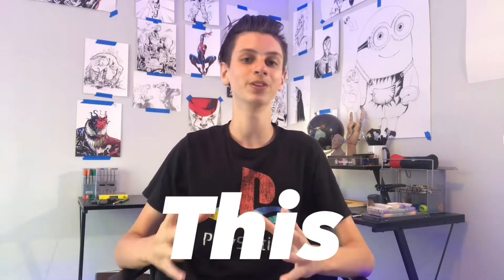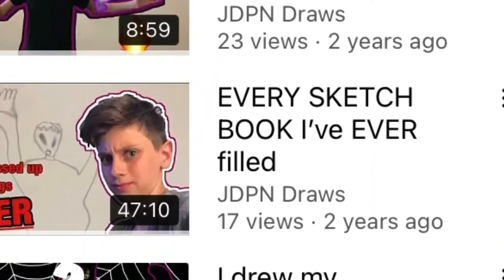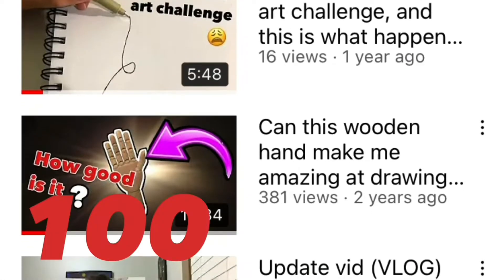Almost two years ago, I uploaded this video titled, "Can this wooden hand make me amazing at drawing?" Now back then, I sucked at YouTube. Maybe I still do, but I really sucked back then. So much so that I didn't even pay attention to the views my videos got. So unbeknownst to me, for like the first year of that video's existence, it was my first video to ever cross 100 views. And today, it has almost 400 views, which is quite a lot for my channel size.